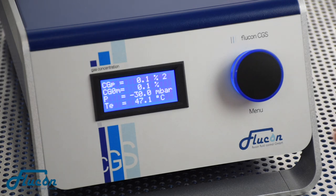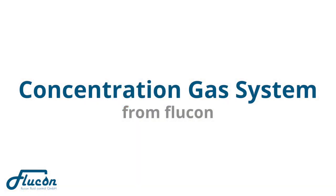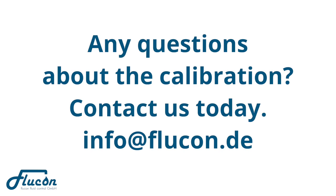Congratulations! Your calibration has been successful and you may now go ahead with your precise gas concentration measurement with the CGS from Flucon. Any questions about the calibration? Contact us today! Please send an email to info@flucon.de or simply give us a phone call.